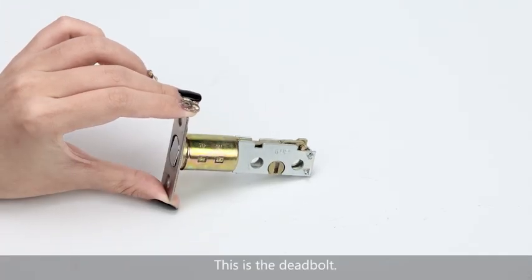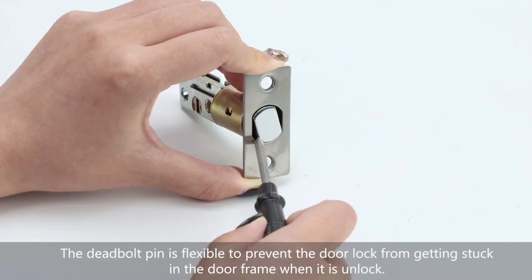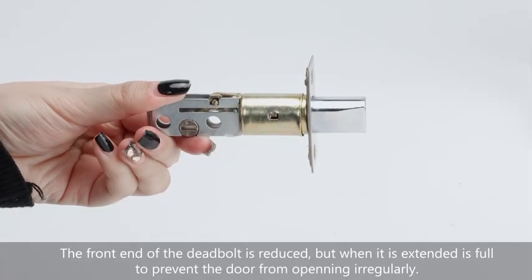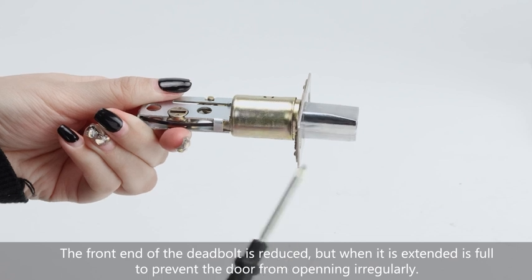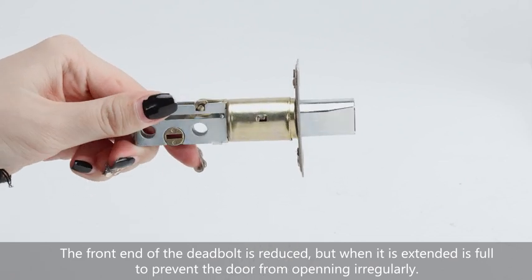This is the deadbolt. The deadbolt pin is flexible to prevent the door lock from getting stuck in the door frame when it is unlocked. The front end of the deadbolt is reduced, but when it is extended, its foot prevents the door from opening regularly.